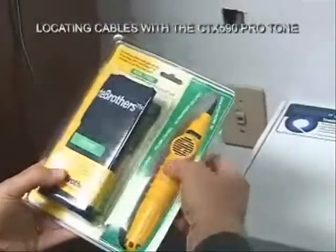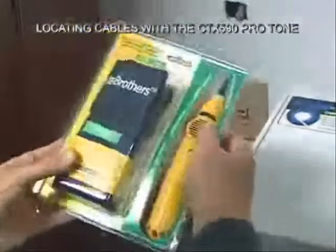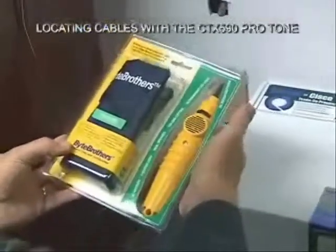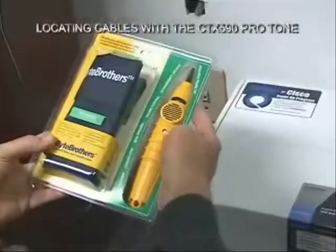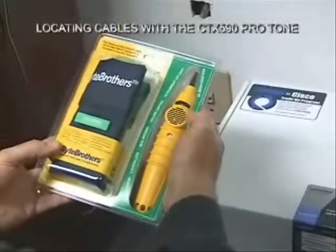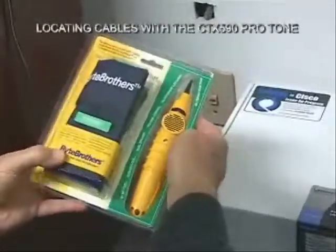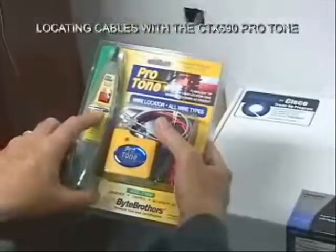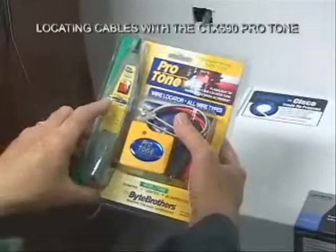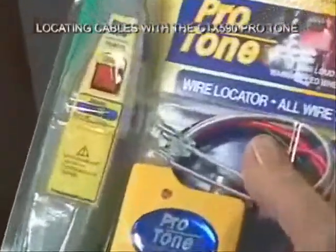The probe itself has a built-in LED that can light up dark closets. It has a volume control, a real speaker, and it's good and loud. It runs on a 9-volt battery so it has long life. The tip on the probe is insulated, and it has two status LEDs. One status LED will light up when you have tone, and the other status LED warns you when you're around 60 cycles.